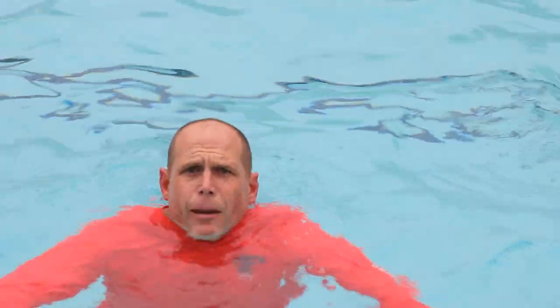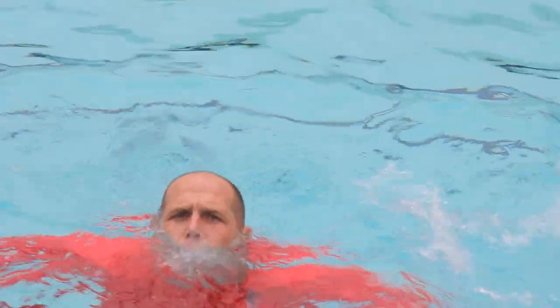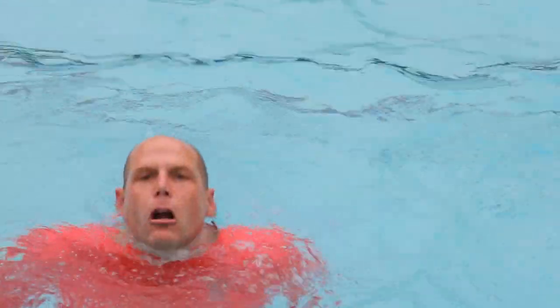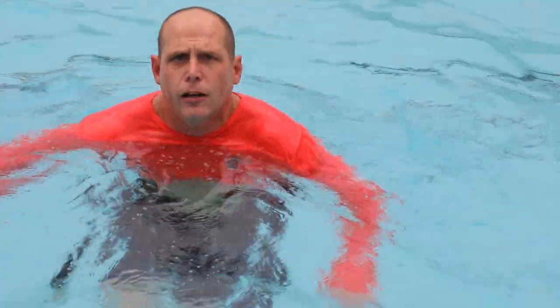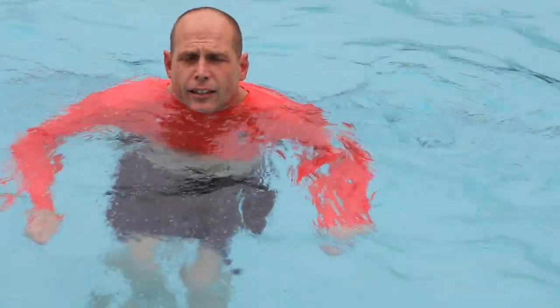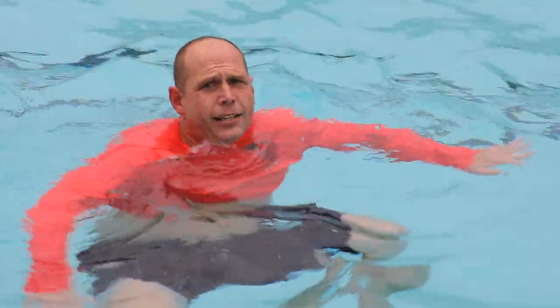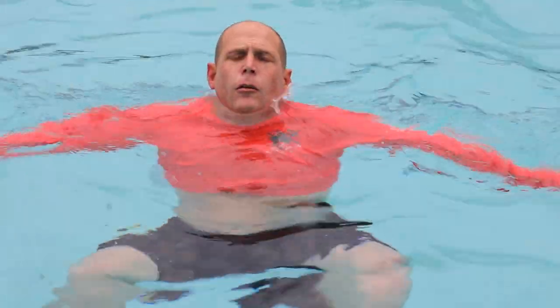You have to slow down. You cannot panic, because that's going to use all your energy and you're going to get cramps. You have to stretch your legs out and be as wide as you can on the surface of the water. Focus on your breathing.